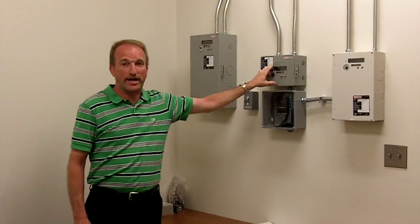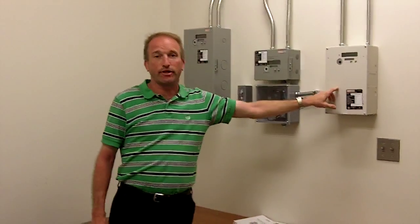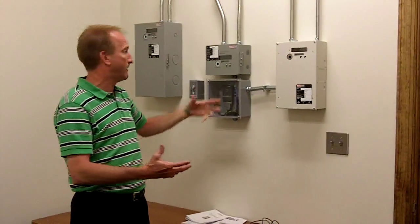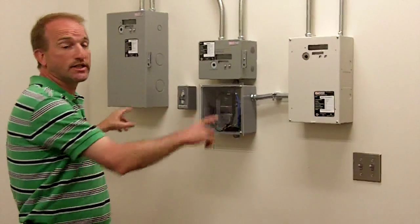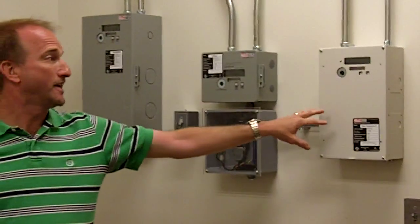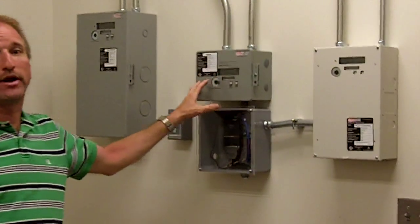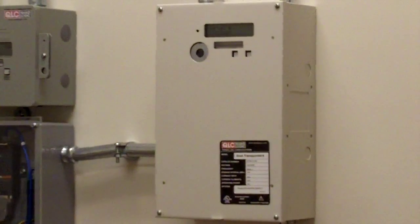You have an RSM5 which is for one three-phase meter point, and then you have the scan transponder or data collector which collects all the data from the meters. As you can see, there are no communication lines running between the data collector and any of the meters. This collects the data through the existing power lines, talking over existing power lines using a really low frequency so it doesn't disturb the power.